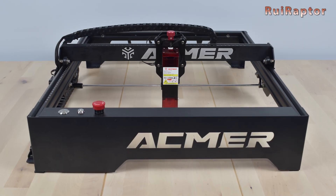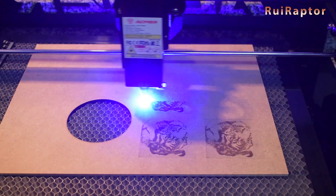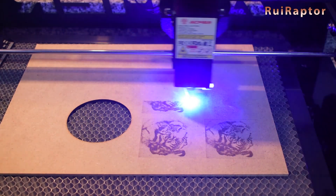Hi guys! In this video we will test and review the ACMAR P1 laser engraver. You want to know all the details? Then stay tuned!